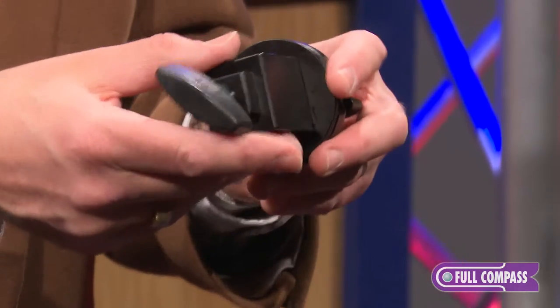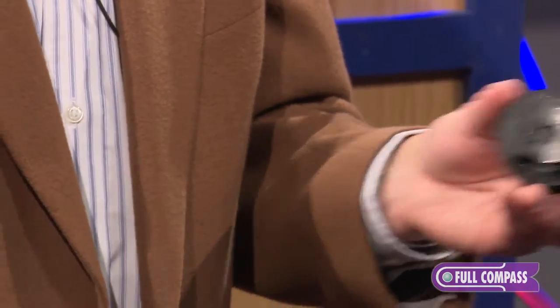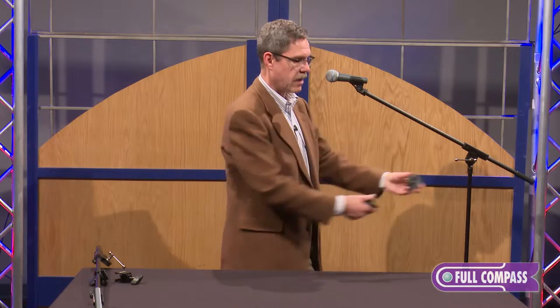So let's talk about those different stands, and I'll show you really quickly how this works on a typical scenario where you've got to add another boom to an already set-up boom stand. Say, for instance, I'm a guitar player that sings. I have a boom stand here with my typical microphone setup, but I want to play guitar and have my guitar mic as well.